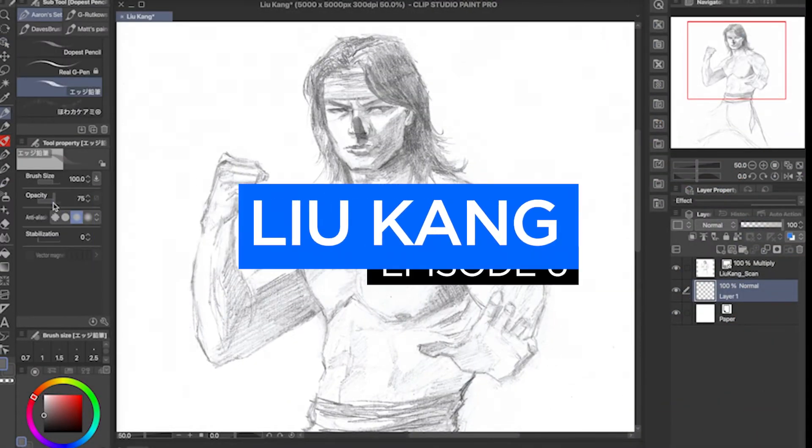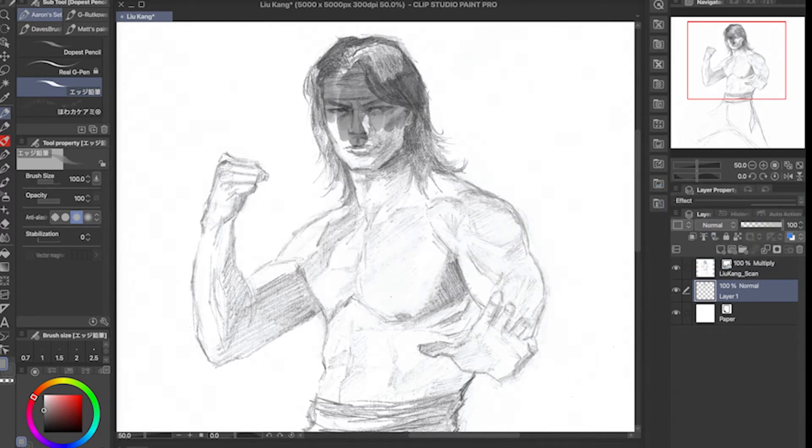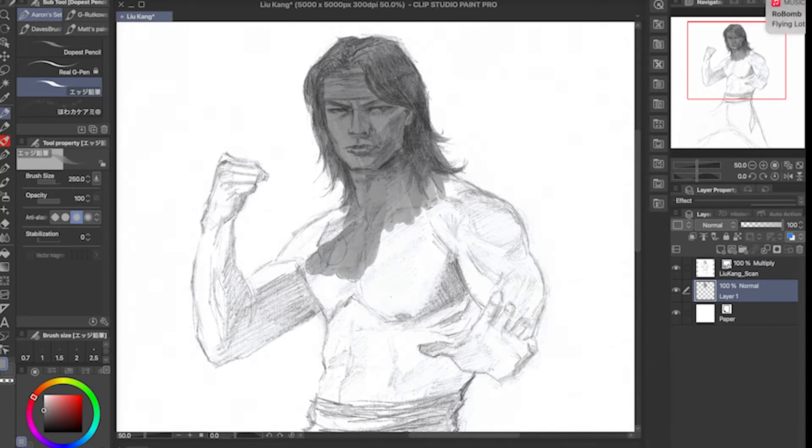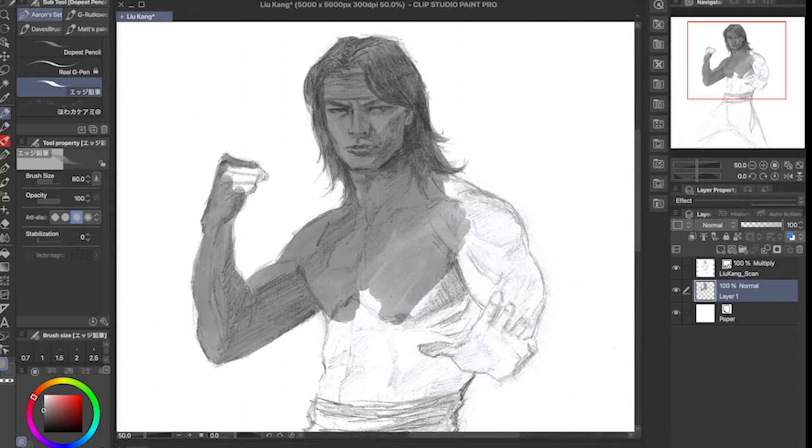Hey, what's up guys, welcome to episode six of the Sketch Lab. Here I'll be showing you my process of this Luke Kane illustration, and we'll be talking about the movie Mortal Kombat that just came out about two weeks ago. It's going to be a bit of a spoiler conversation, so if you haven't seen it yet, please go watch the movie first and then come back.